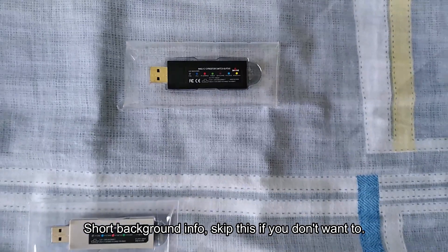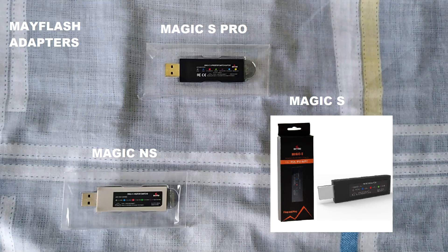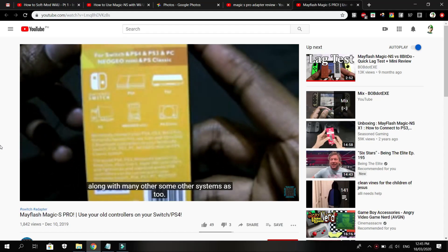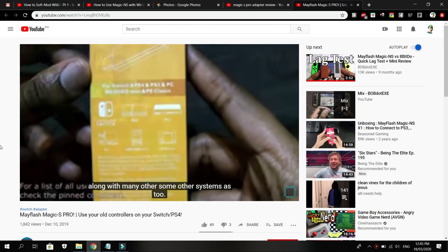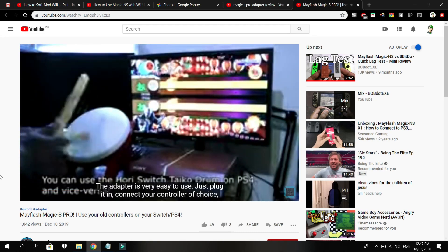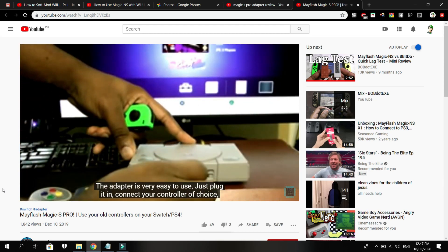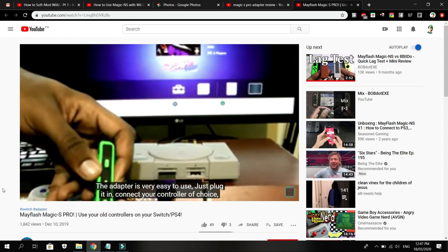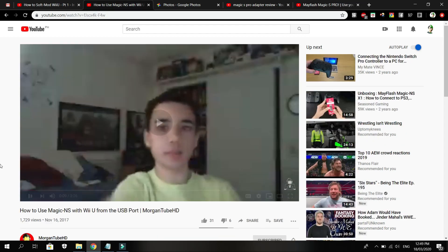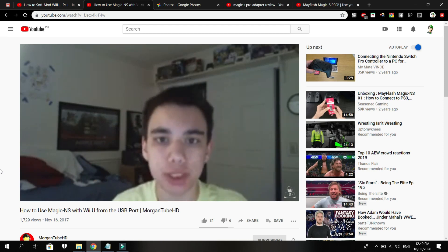A little background on the Magic S Pro adapter: this is a combination of the Magic NS and S adapter, which is a wireless controller adapter for Switch, PS4, PS3, PC, Neo Geo Mini, and PS Classic. If you're using the Magic NS adapter, I recommend checking out Morgan Tube HD's video by clicking the upper right corner.